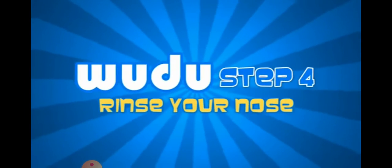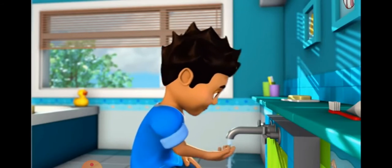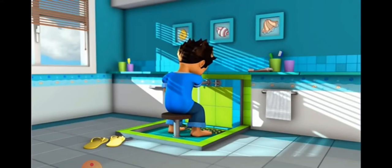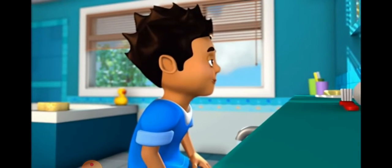Step four. Sniff water into your nose as far as you can with your right hand. Then blow it out using your left hand. Do this three times.